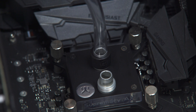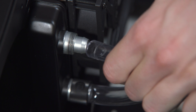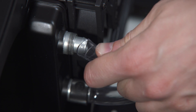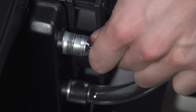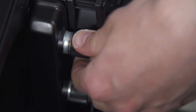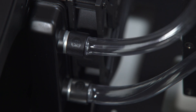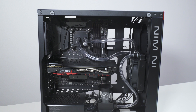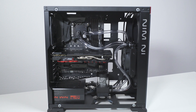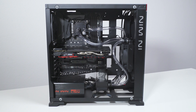Do not use any tools such as pliers. Repeat this procedure on all the fittings in order to connect a water cooling loop. Make sure that the tube is not bent or twisted too much. This way the coolant will be able to flow without restriction.